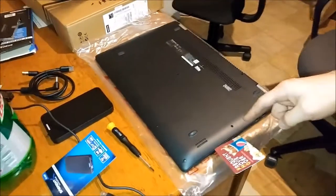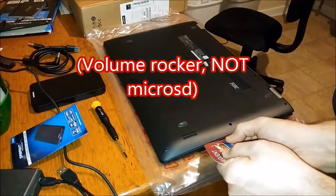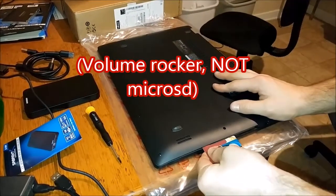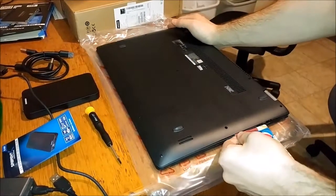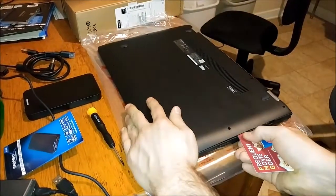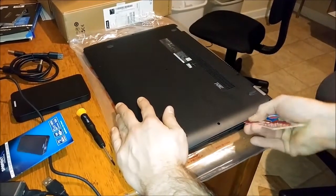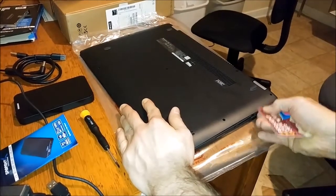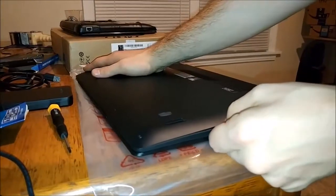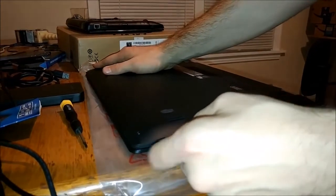I found the easiest way to do this is to start by the micro SD slot with a credit card and slide in there and then pop all your tabs. That's a volume rocker actually, it's not where the SD card is. But yeah, just start there, work your way around.